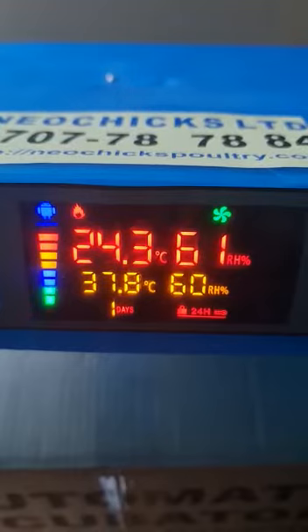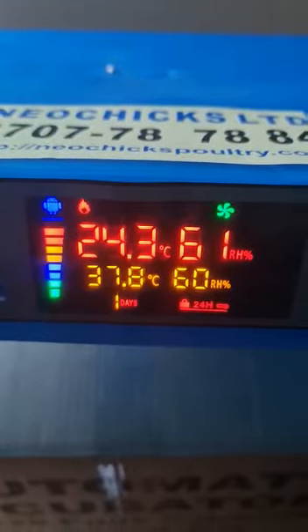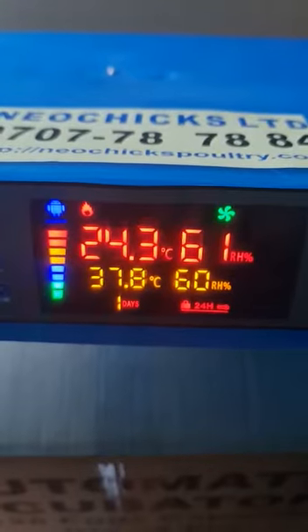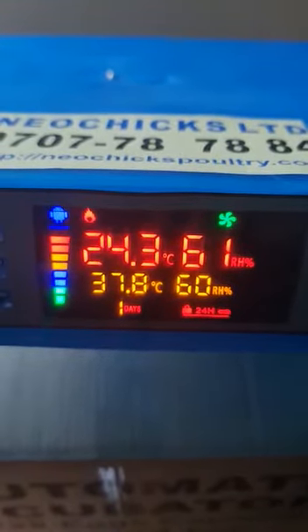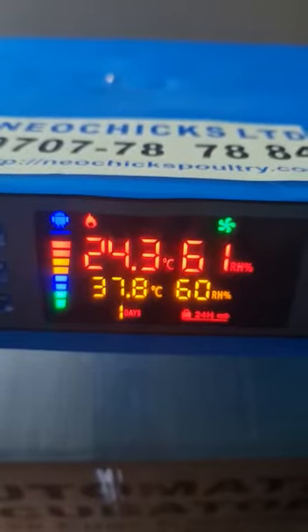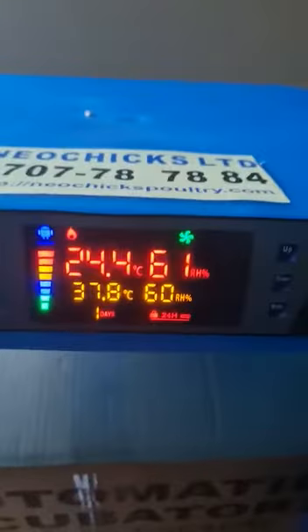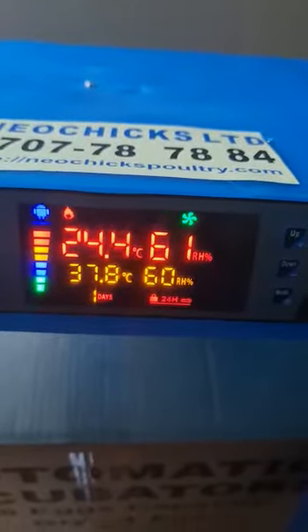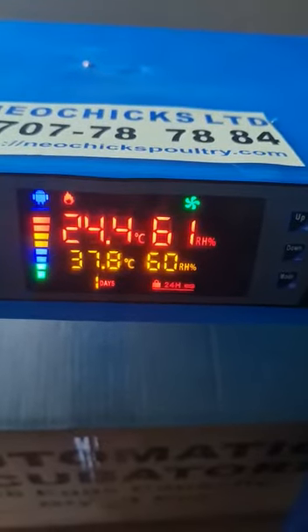You can see four main readings. The first one, on the top left, is the temperature reading — we usually call it the PV, or the prevailing temperature. You can see it reading at 24.3 degrees. Of course, the machine is outside, so it's just reading the room temperature. On the top right, you see a reading known as relative humidity.